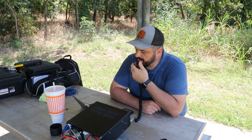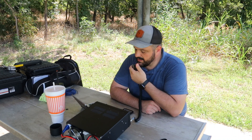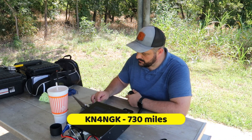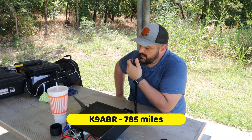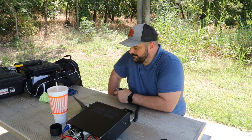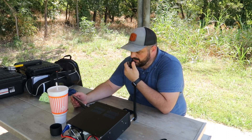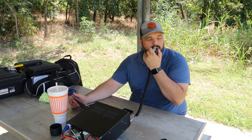CQ, CQ, CQ — CQ Parks on the Air from Kilo 5 Quebec Bravo Foxtrot at K2996, calling CQ Parks on the Air. Kilo 9 Alpha Bravo Radio responded with a great signal into K2996. QSL, you're 5-5, 5-5 in Illinois. Thanks for the 5-5 into Illinois and thanks for hunting today. 73 — Kilo 5 Quebec Bravo Foxtrot, yours in.